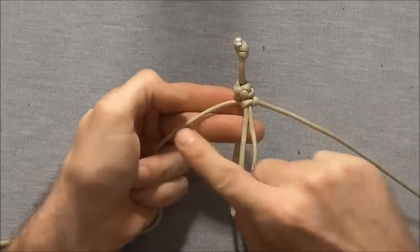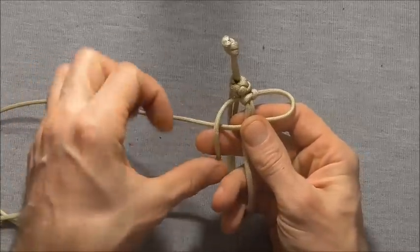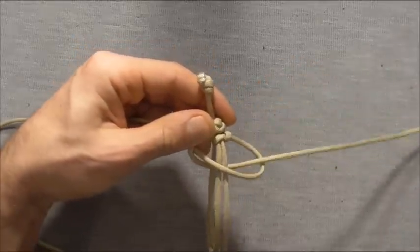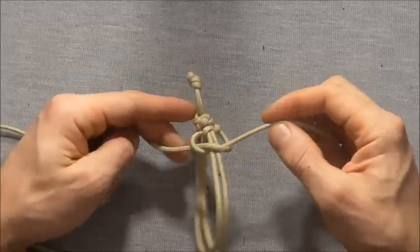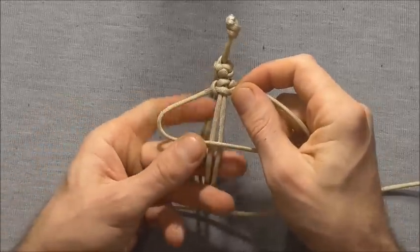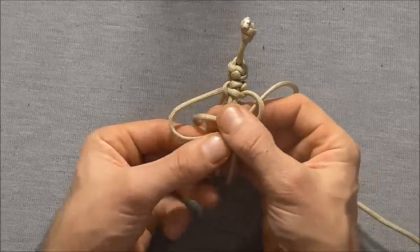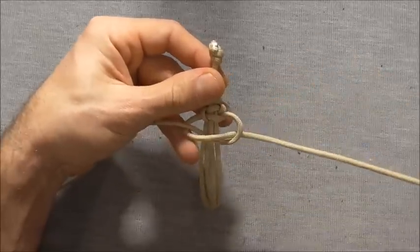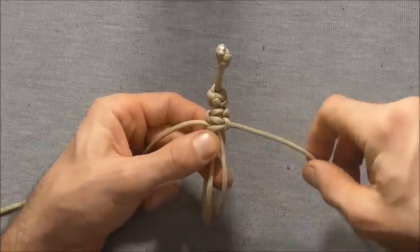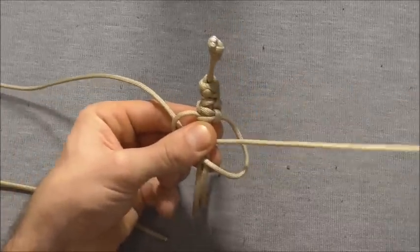We alternate between the left and the right strand. Start with the right strand over the core strands, this one over that one, then behind and up through the right loop. Tighten it down. Then the left strand across the center, right one over that, then behind and through the left loop. Then again start with right strand across the center, left over that, then behind and through the right loop.